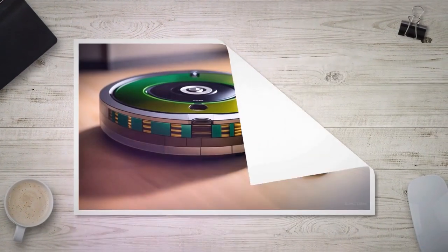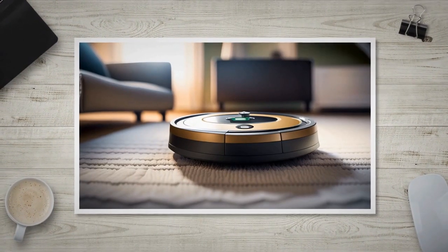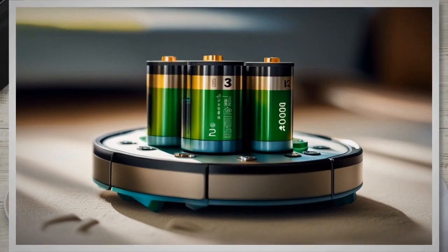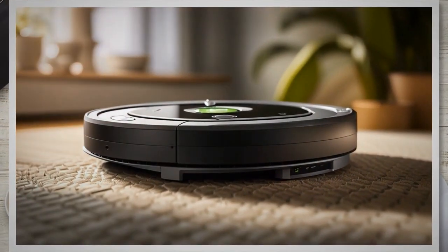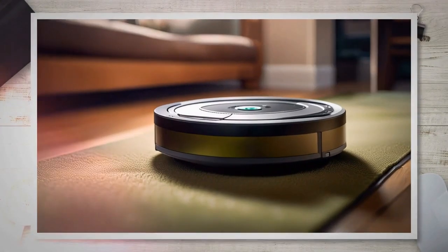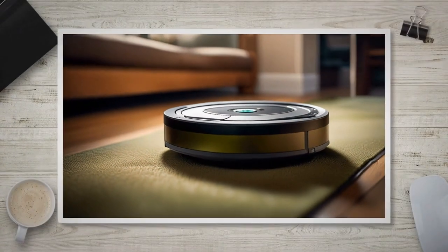NiMH batteries are known for their affordability and availability. They provide a decent runtime and are generally reliable. However, they may have a slightly shorter lifespan compared to Li-Ion batteries. On the other hand, Li-Ion batteries offer a longer runtime, faster charging, and tend to have a longer overall lifespan. They are lightweight and have a higher energy density, making them an attractive choice for Roomba owners.